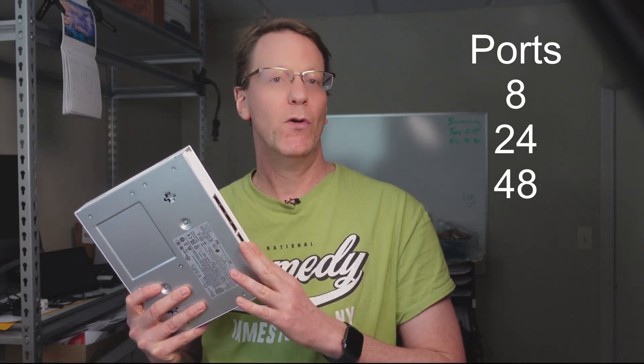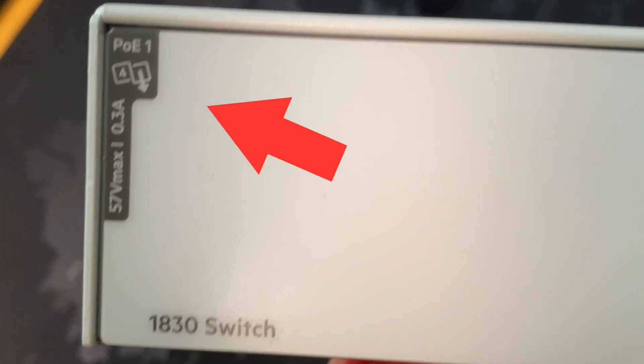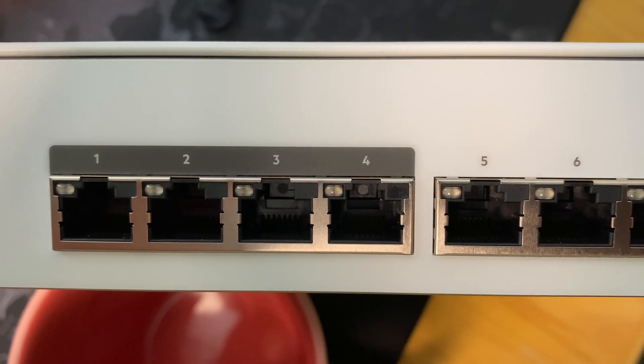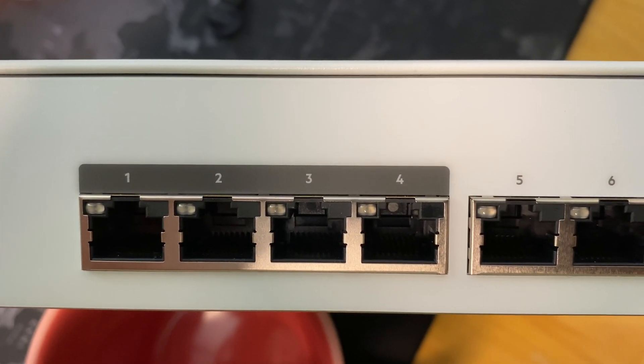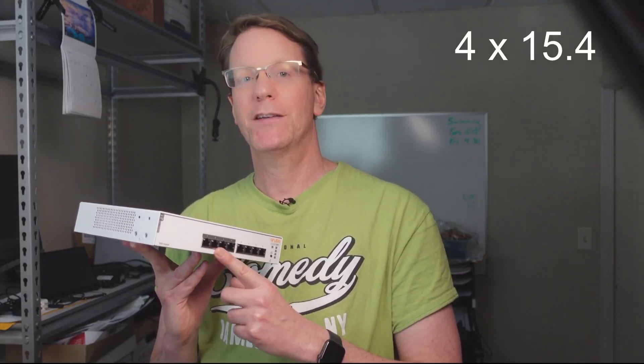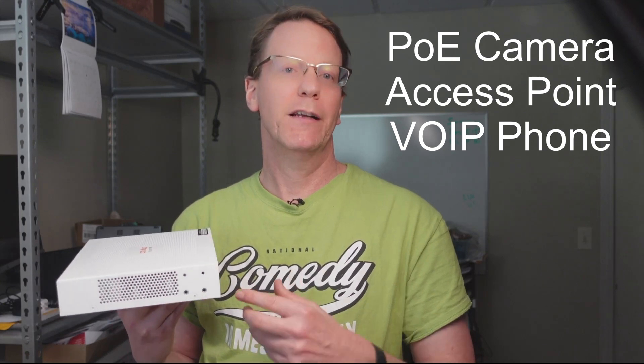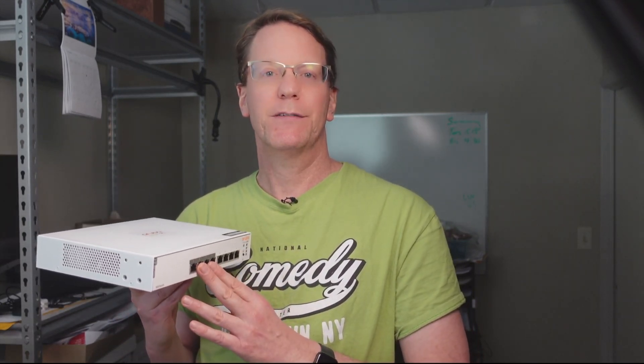The 1830 switch comes in six different models — an 8-port, 24-port, and 48-port version. This is the 8-port version, and all the different versions come in either regular or PoE versions. This is the PoE version of the 1830 switch. It has 8 ports; the first 4 ports are the PoE ports, indicated by painted metal gray above them. Only 4 of the ports are PoE. The switch is designed so you can use 4 ports at a 15.4 watt max, or just 2 of the ports at 30 watts. In the real world, you can use any combination of IP cameras, access points, or IP phones, as long as you don't exceed the PoE max for the ports.